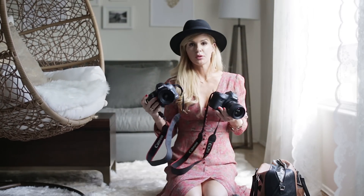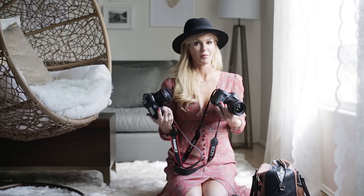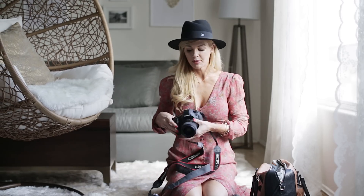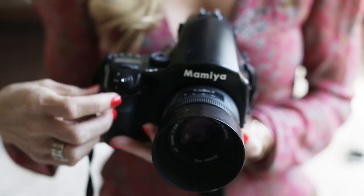So I have three main cameras. I have two 5D Mark III's and these are actually both brand new, so I don't really consider one a backup — they're both really awesome. And then I have a film camera which is the Mamiya 645, and then I'll go over my lenses with you.